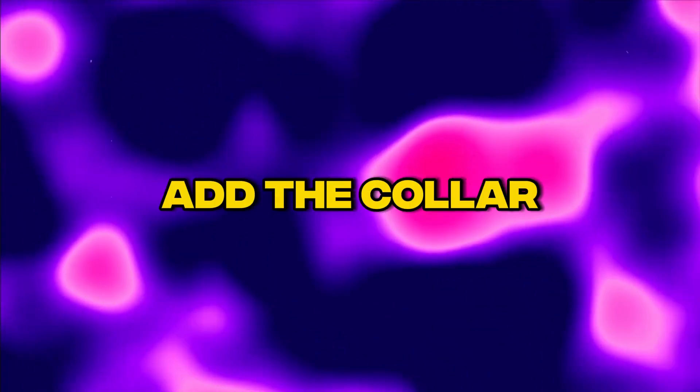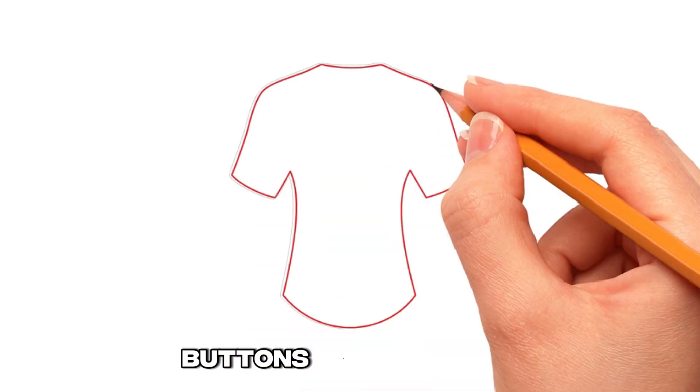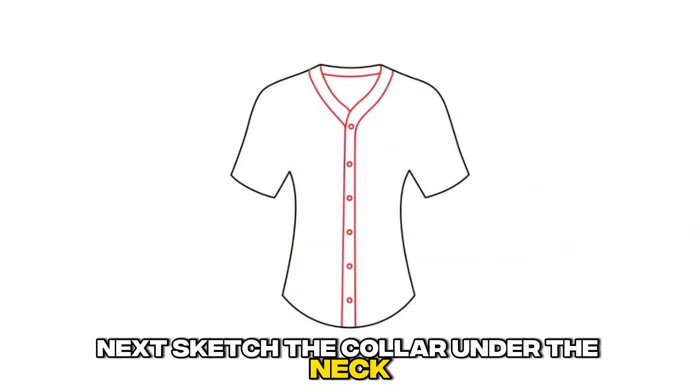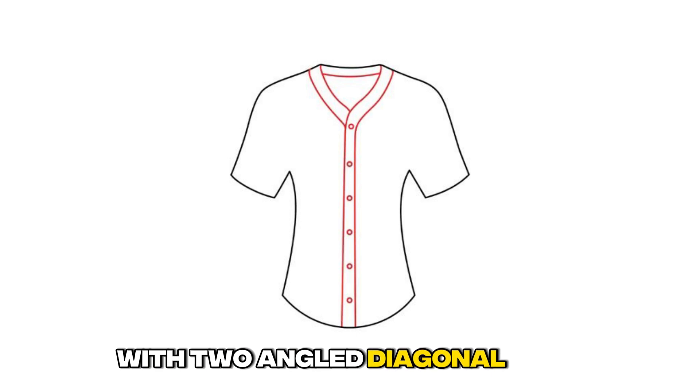Step 2: Add the collar, buttons, and shirt tail. Sketch the collar under the neck with two angled diagonal lines.